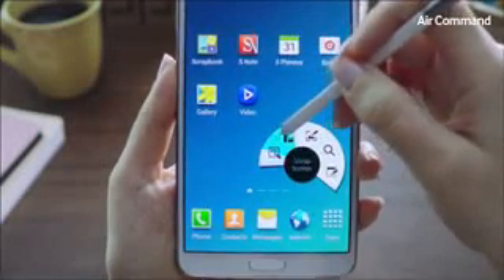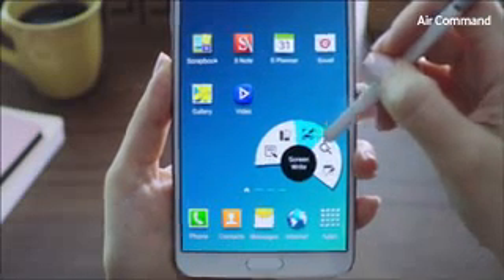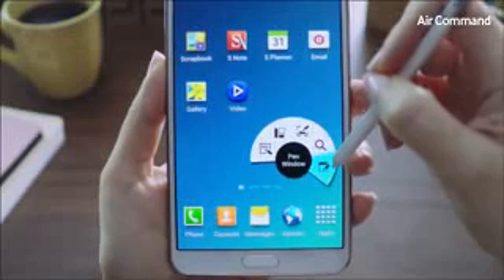From Air Command, you can access Action Memo, Scrapbooker, Screen Write, S Finder, and lastly, the Pen Window feature.